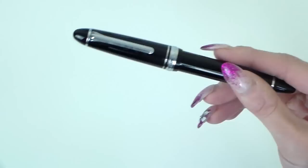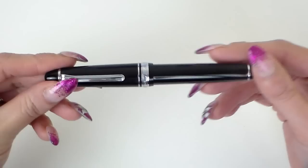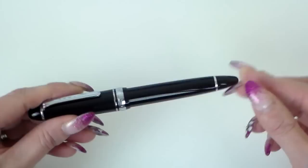Sizes then: weight-wise it's 26 grams capped and 16 grams uncapped — average weight, not particularly heavy at all. Length-wise this is 141 millimetres from top to toe, 122 millimetres from nib to the end, and 154 millimetres posted. You can post this pen.